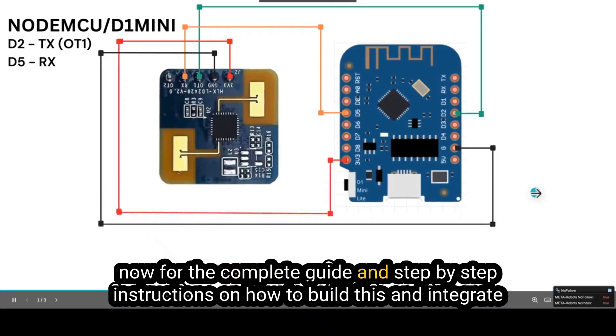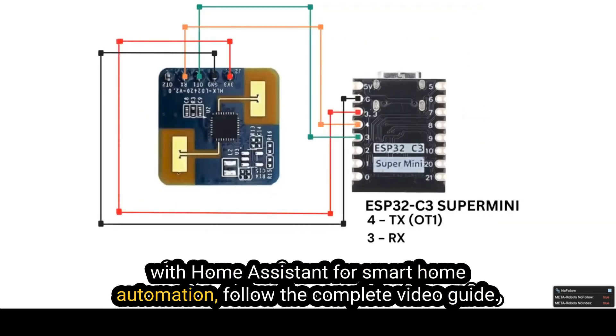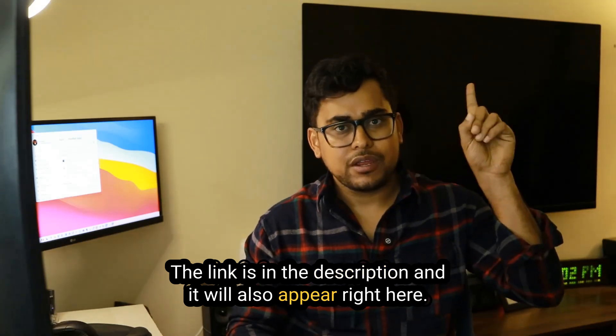For the complete guide and step-by-step instructions on how to build this and integrate it with Home Assistant for smart home automation, follow the complete video guide. The link is in the description and it will also appear on screen.